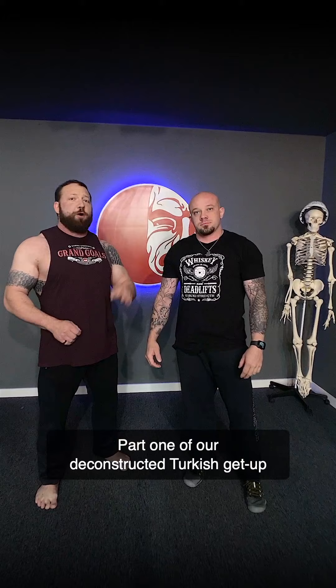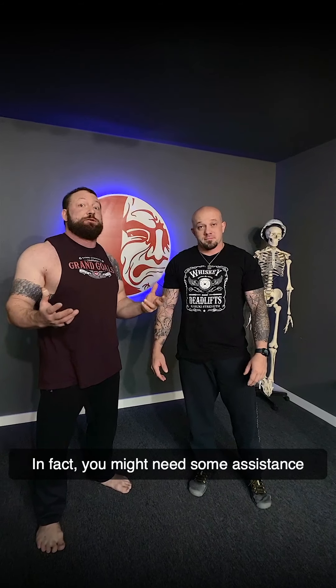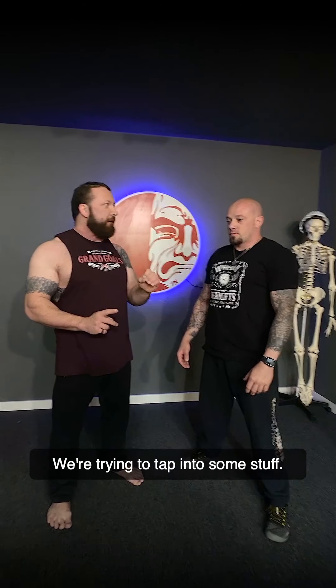Part one of our deconstructed Turkish Get Up is the Baby Get Up. You don't need load — in fact, you might need some assistance with the way that we do it. This is going to look a little different than a weighted Turkish Get Up, but there's a reason for that. We're trying to tap into some specific things.